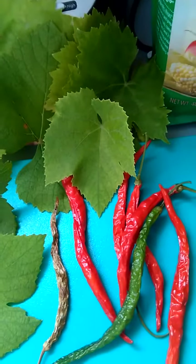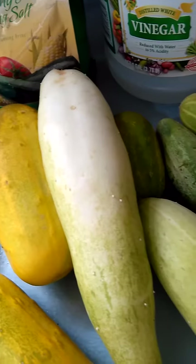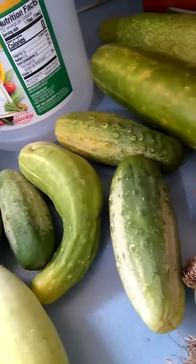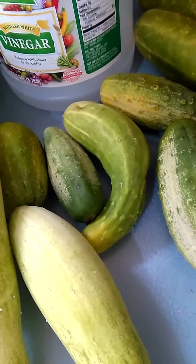Alright, so I'm getting ready to get started. There's one other thing I've got to go in here and finish getting together, and I'm going to show it to you guys. Let me pause a minute and I'll be right back.